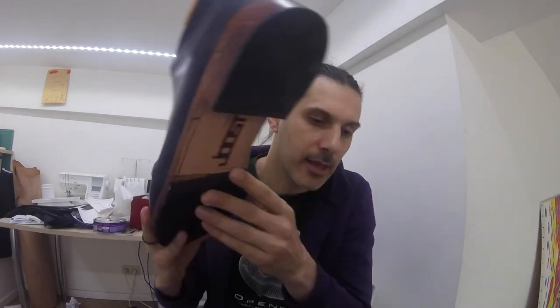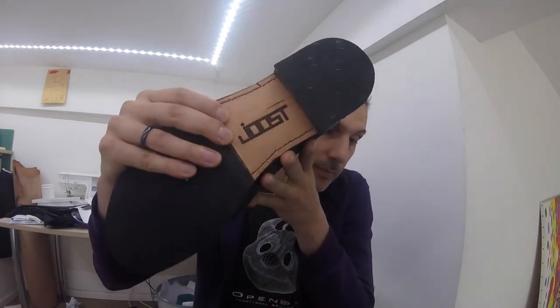Hi guys and welcome to Shoes from Scratch, a video series where I show you how to make shoes — shoes like this one that I made and that I'm going to be showing you how to make.